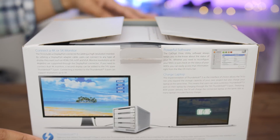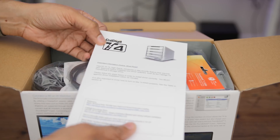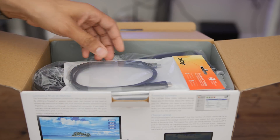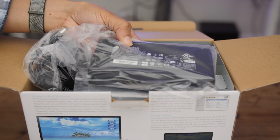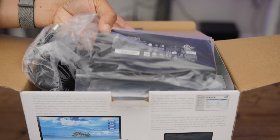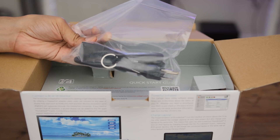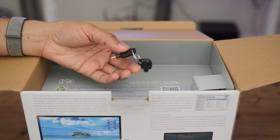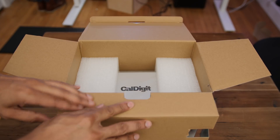We're going to go ahead and unbox this thing right now and see what's inside the box. First thing you see is an instruction leaflet. You get a Thunderbolt 3 cable inside, you also get a power brick along with the corresponding power plug. And you also get a set of keys that unlock and lock the drive bays — to keep people from taking your stuff.